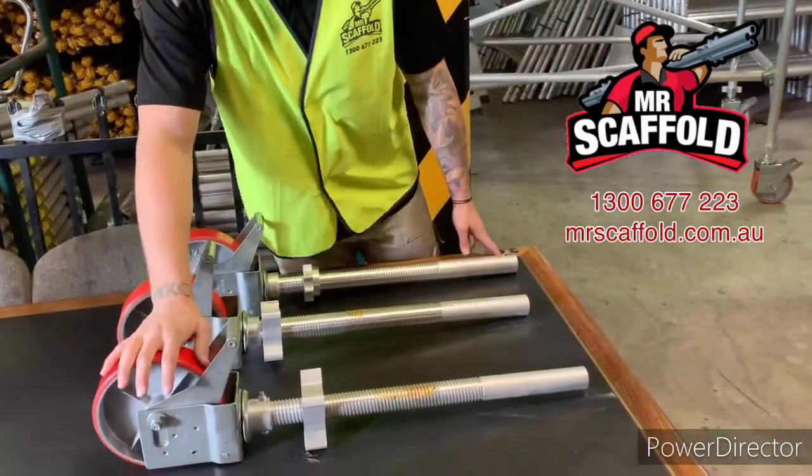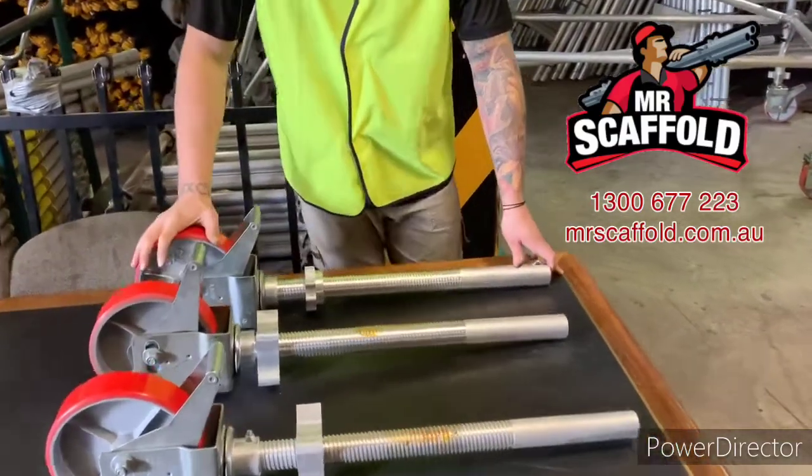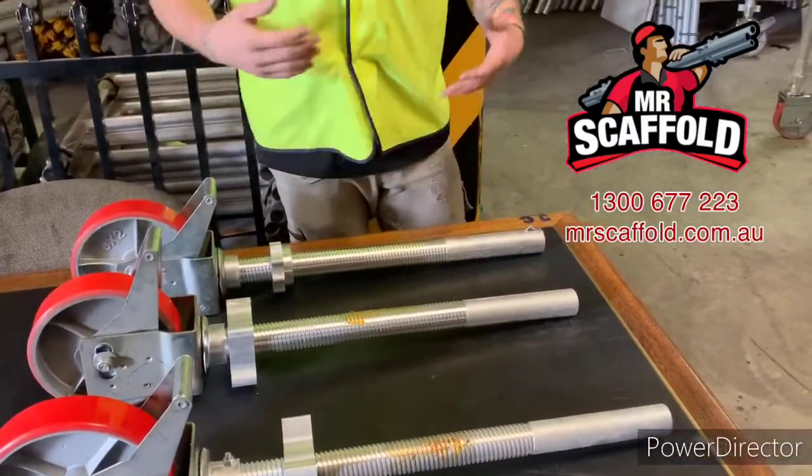This is our Quick Scaff wheel. This is our Super Scaff or medium duty wheel. And this is our Easy Scaff or light duty wheel. They all work exactly the same.